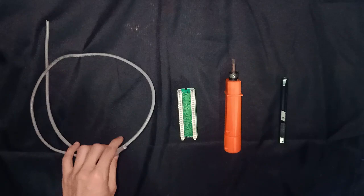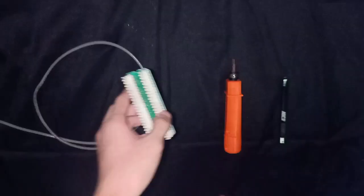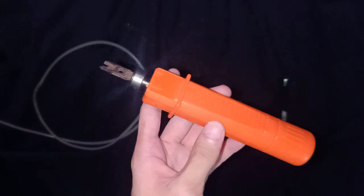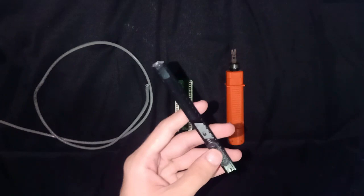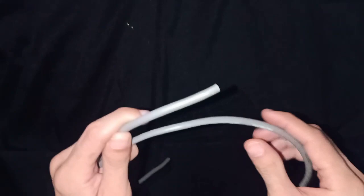The equipment you'll need: first is the UTP cable, second is the patch panel, third is the patch tool, and lastly, since we don't have a wire stripper, I'm just going to use this cutter.